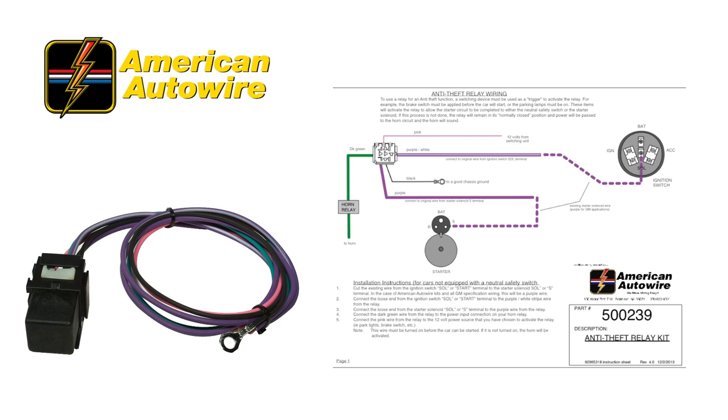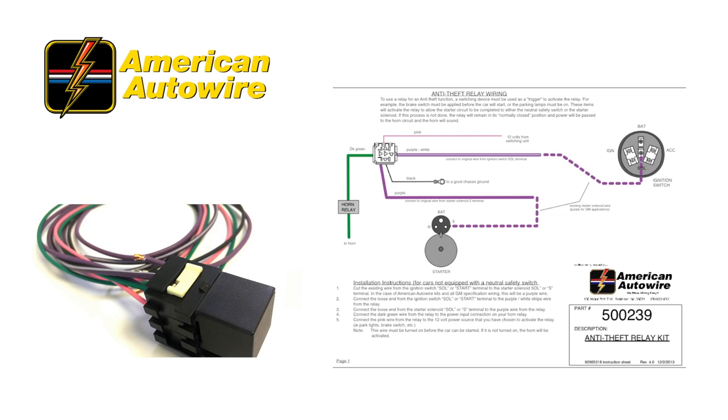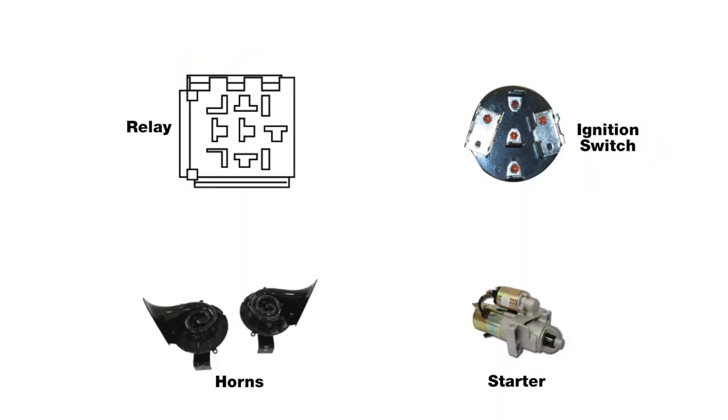Automotive alarm systems can be a somewhat involved part to install. American Auto Wire manufactures an anti-theft relay kit that can be used to disable your vehicle's starting system until a predetermined switch is activated. If an attempt is made to start the car without activating the switch, the vehicle's horn will sound and the ignition will be disabled. The kit uses a single relay, so it's much easier to install than a standard aftermarket computerized alarm.